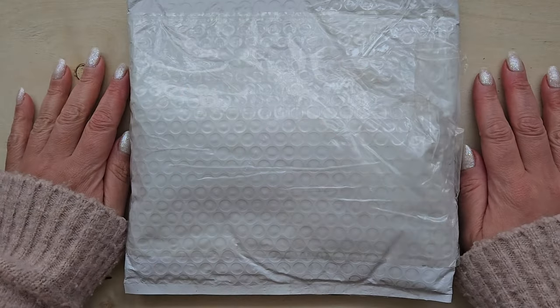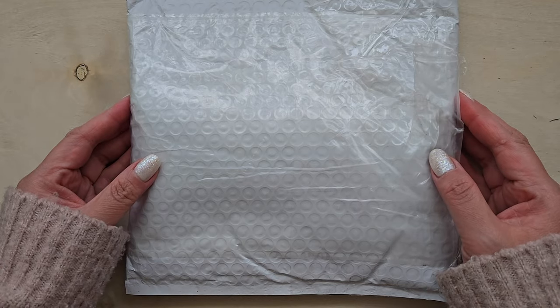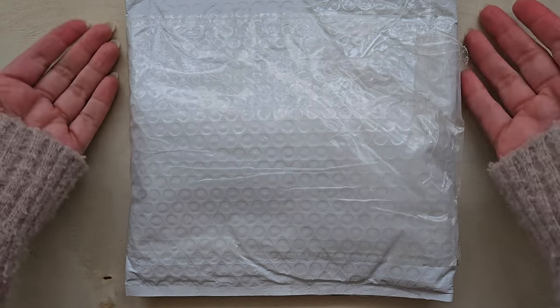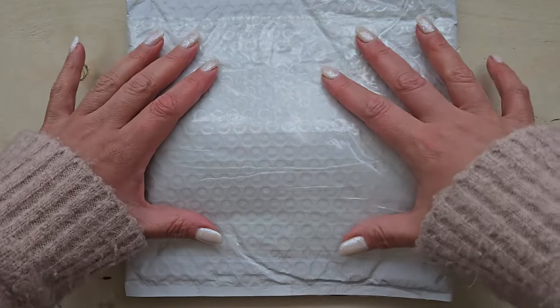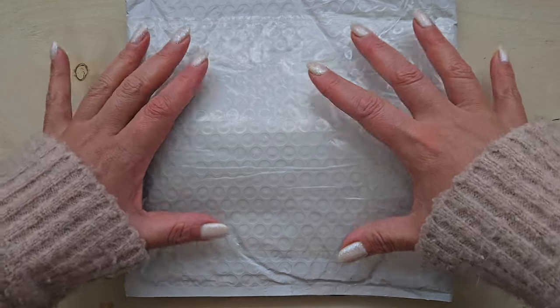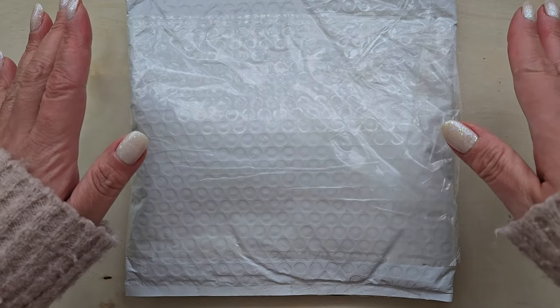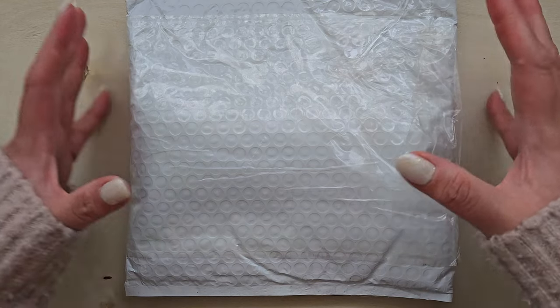Hello, fellow pen lovers and stationery enthusiasts. It's Christy here, snarky wordsworth over on Instagram and Reddit. And today I have a new pen unboxing for everybody out there. I am super excited about this. I have been wanting this pen ever since I saw it on Karina Loves to Plan, and then after speaking with the pen maker, I just really, really fell in love with everything about it.